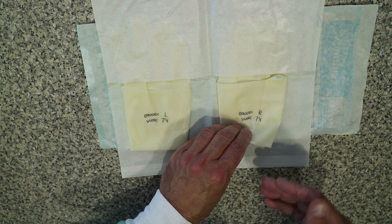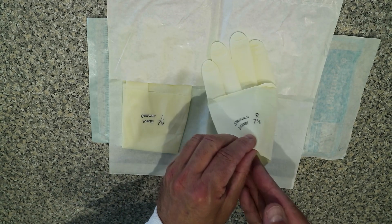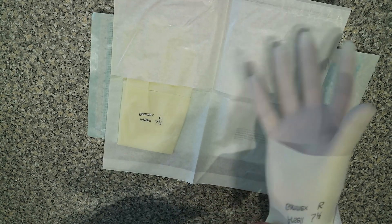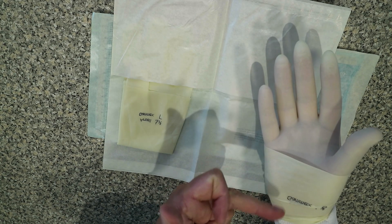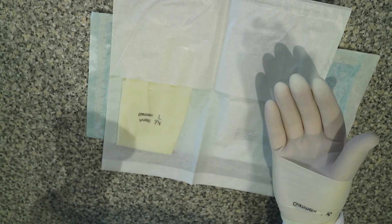You'll notice that the cuffs are rolled up here. So we pick that up and we place our right hand into the glove. At this point we just release the cuff, leaving the cuff still rolled up. We haven't touched the outside surface of these gloves at all.